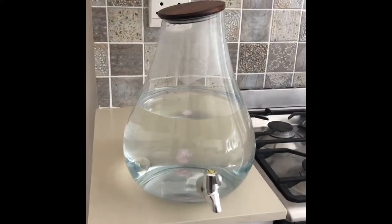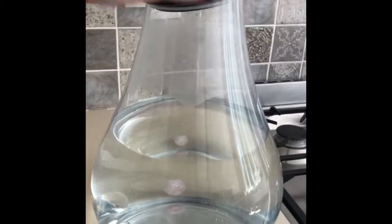To purify water I use one of these fabulous water dispensers — you can find them at Console Glass — and I just fill it with regular tap water.